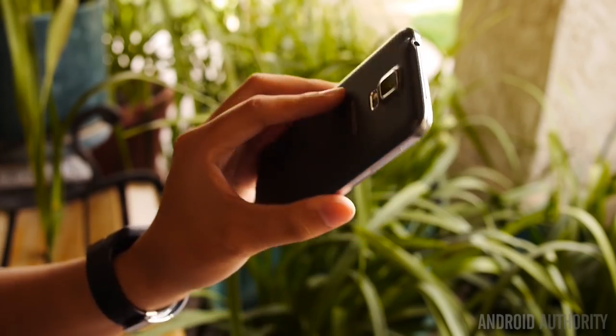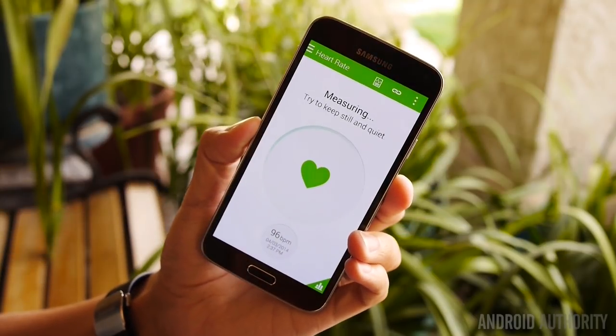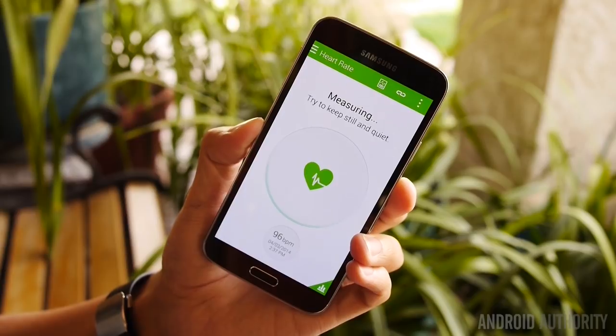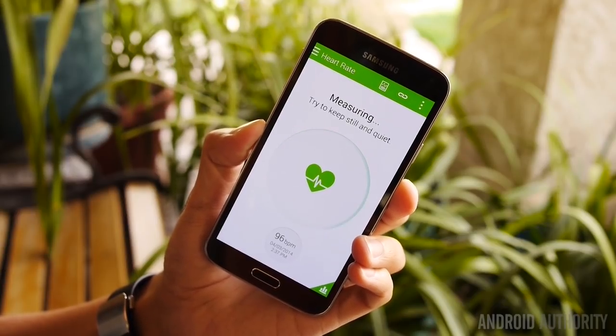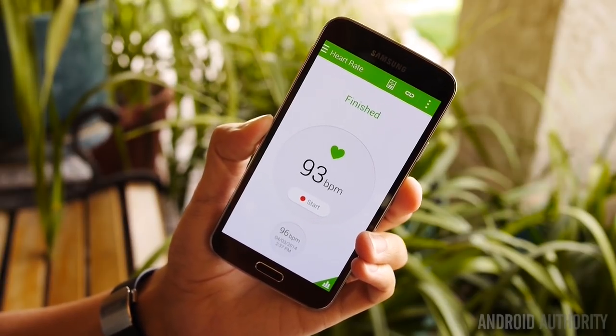I'll hit OK and turn the phone over. You see the red light right there? And here we go — measuring my heart rate. I'm not being quiet, though. And there you go: 93 beats per minute.